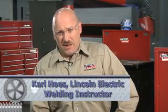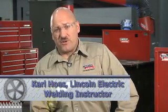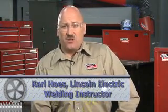Hi, welcome to the Welder's Workshop. I'm Carl Hose from the Lincoln Electric Company. We're going to talk today a little bit about flux core versus MIG welding.